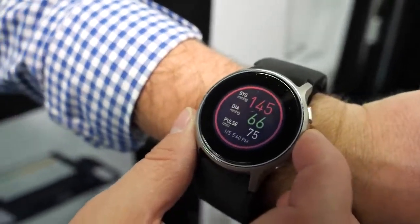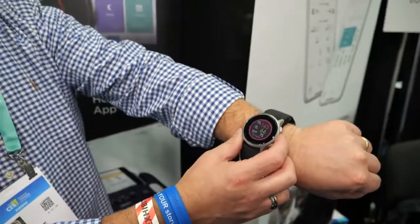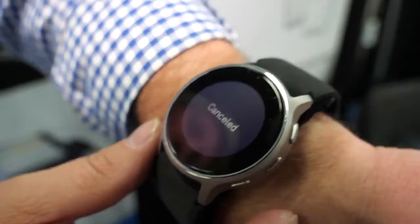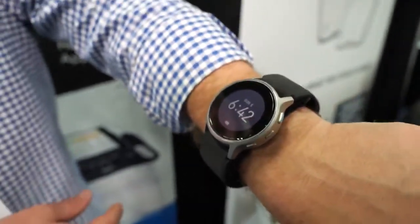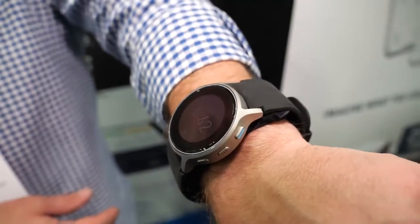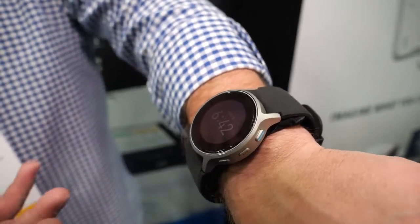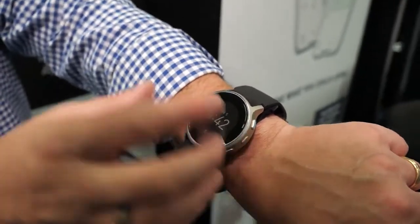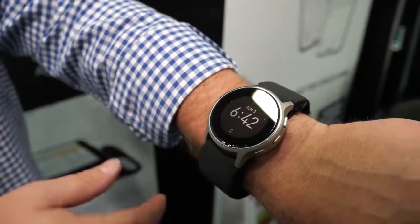Here's a blood pressure monitoring smartwatch from Omron. Jeff Ray, executive director of product strategy at Omron, introduces the HeartGuide device — a wearable blood pressure monitor. It's the only FDA cleared home blood pressure monitor that's wearable. They essentially took a normal blood pressure monitor, shrunk it down to something wearable, announced it at CES last year, and launched it about 11 months ago.